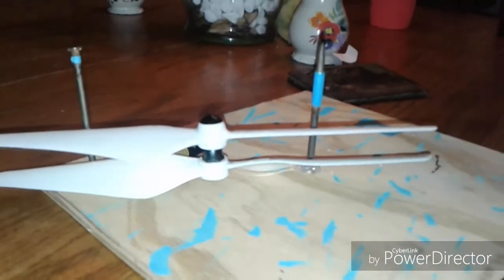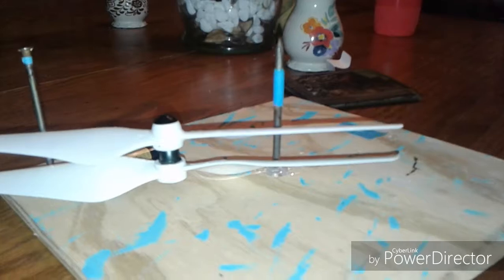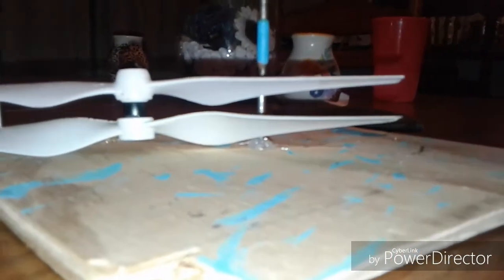All right, we've got the originals on top and the Master Air Screws on the bottom. I'm just going to take a look at the pitch on these.